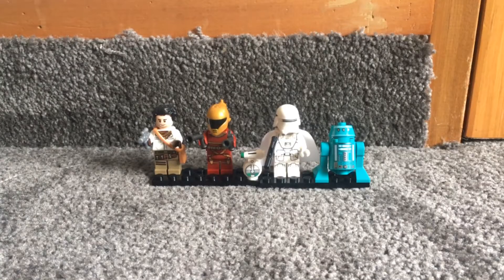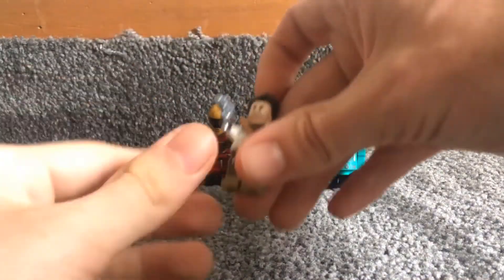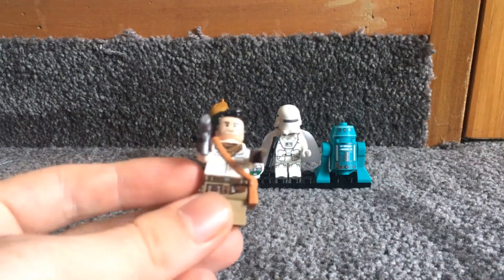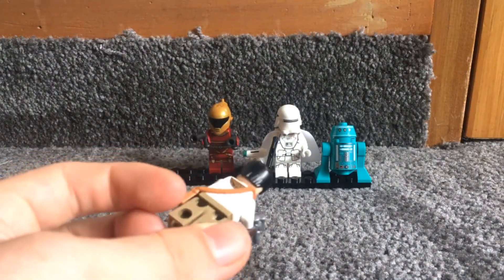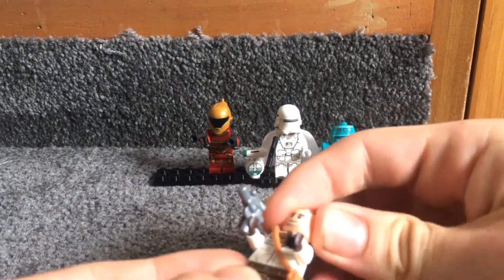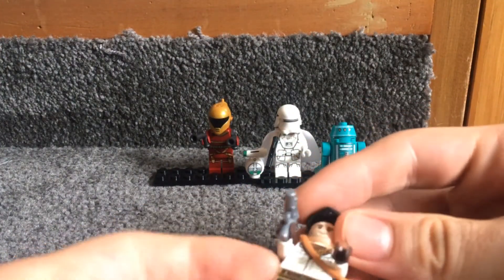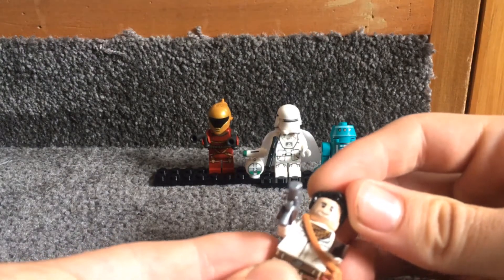First I'll start with the minifigures. So first up we have Poe Dameron, who has quite good features, nice leg printing, a cool gun and this shoulder bag thing, which I think is quite new and they seem to be showing it off in a lot of sets now. He's also got two faces — an angry face and a happy face — and a cool hairpiece.